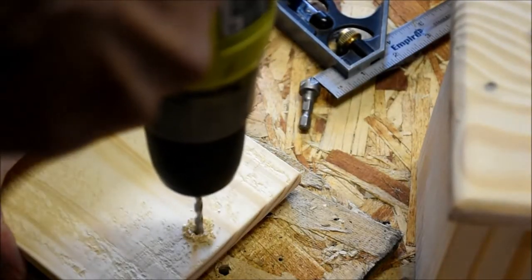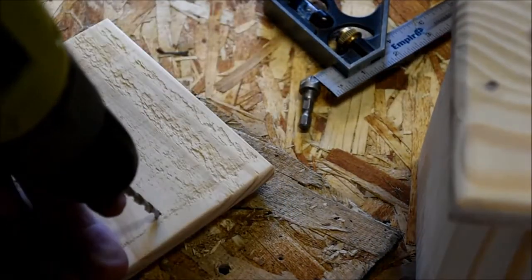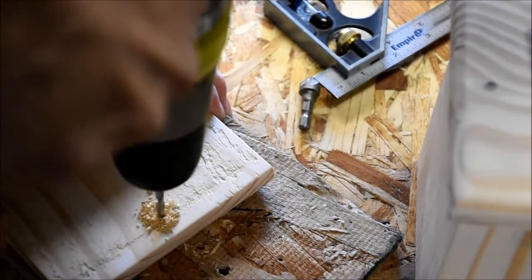The bottom is just going to be held in place with screws, so you can remove one screw, loosen the other, and with the bottom out of the way, get to your loot.